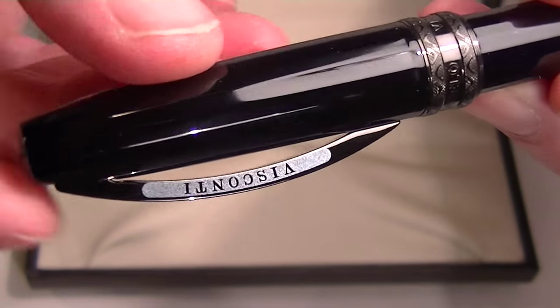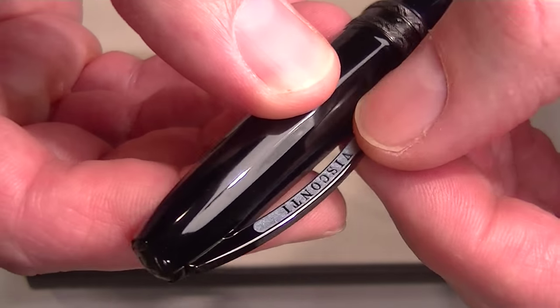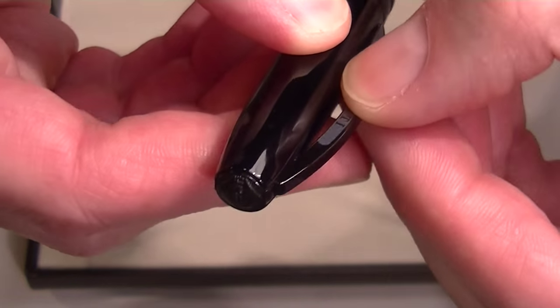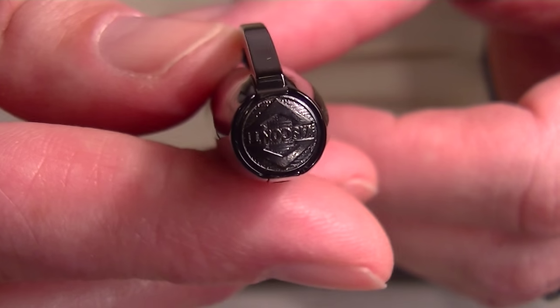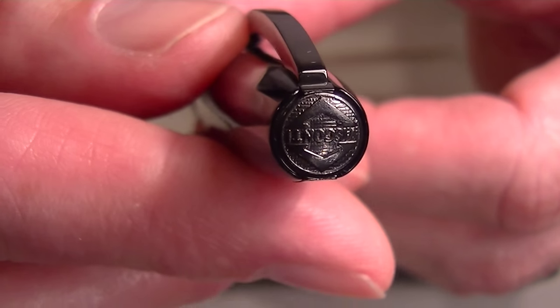The traditional Visconti clip has an art deco shape, making it nice and easy to open and is nice and wide. The Visconti logo appears on the back side of the clip and on the top of the cap.